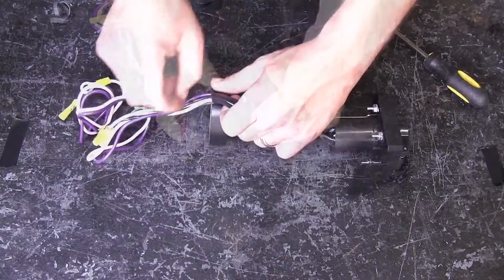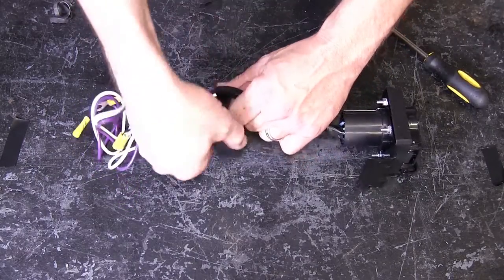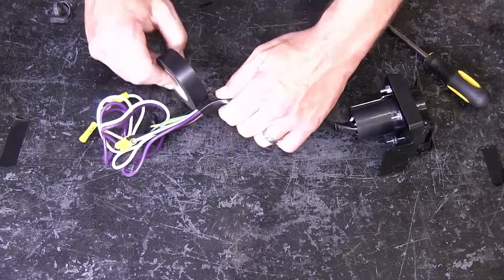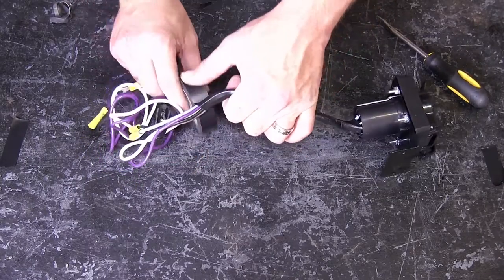I'm going to go ahead and take some black electrical tape and wrap up 8 to 10 inches of our wire. This will assist in bundling our wires together and help protect them from the elements.